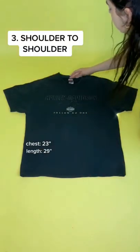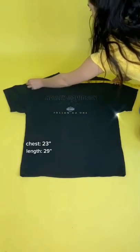Now is shoulder to shoulder, which measures the distance between the top points of each shoulder. On our shirt, this measurement is 22 inches.